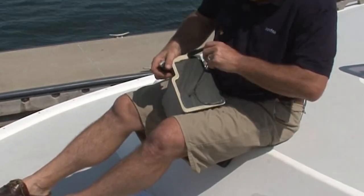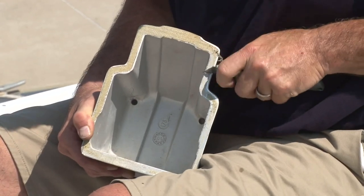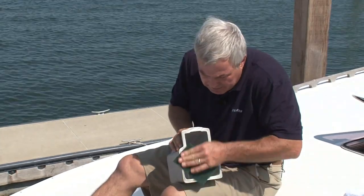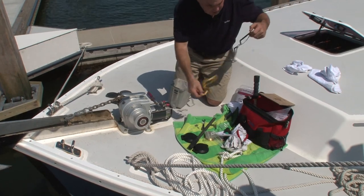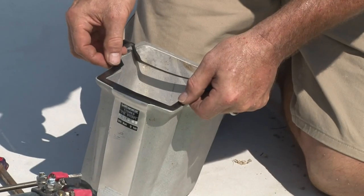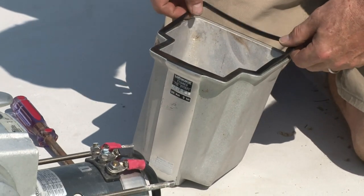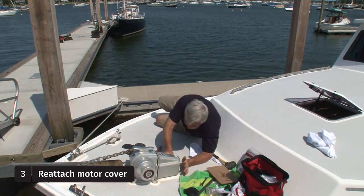We're going to take this gasket off and put a new one on. I'm going to use the Scotch-Brite pad to do the final cleaning. Once our surface is clean and dry, we're going to remove the sticky back and apply the gasket. There we have it.